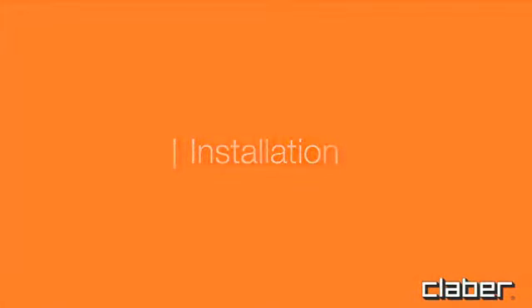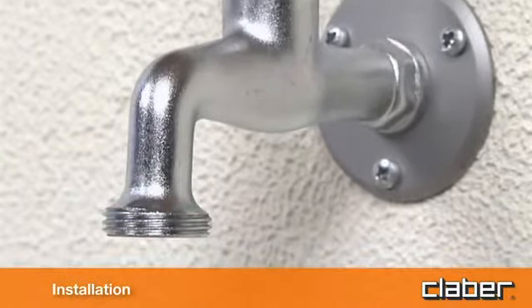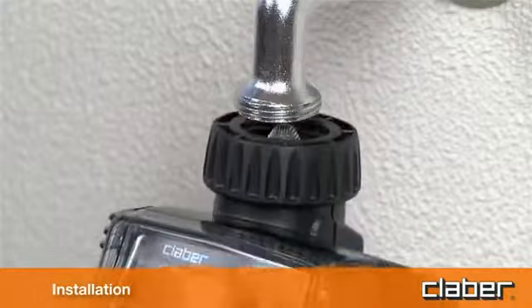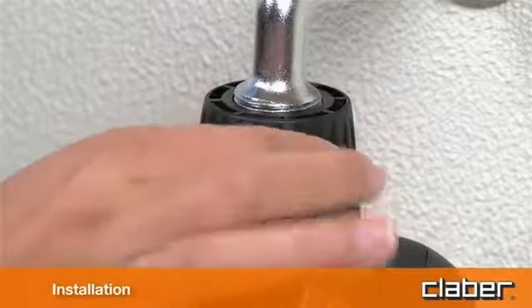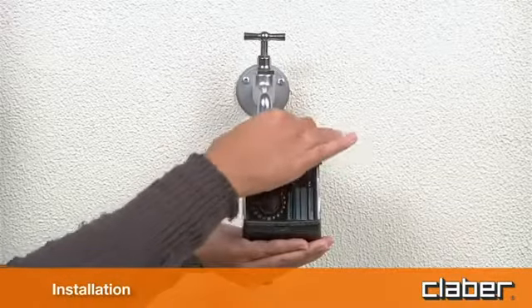Installation. Fit the timer to a cold water tap, following these simple instructions. The spout of the tap should have a 3¼ inch male thread. If not, use an adapter. Screw the clamp collar of the 3¼ inch female fitting onto the tap. Tighten the collar using hand pressure only. Do not use wrenches or other tools.